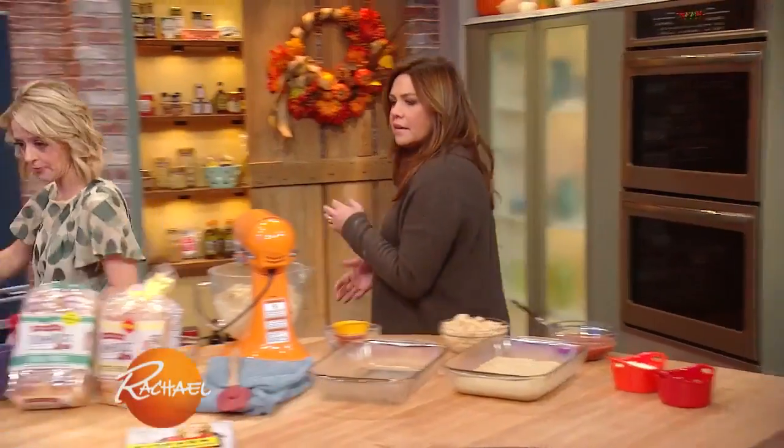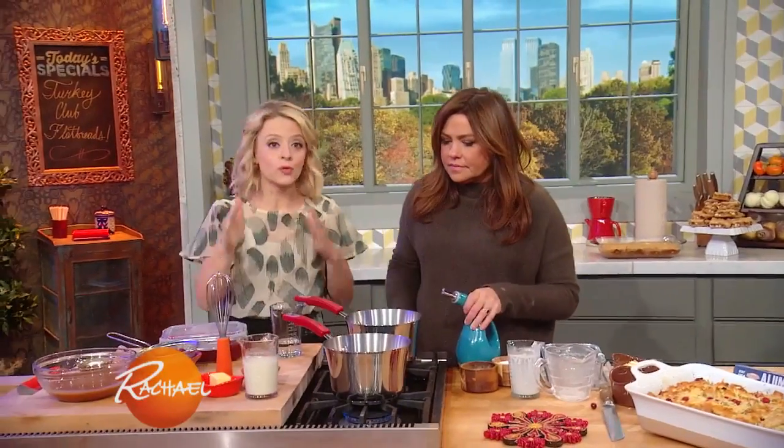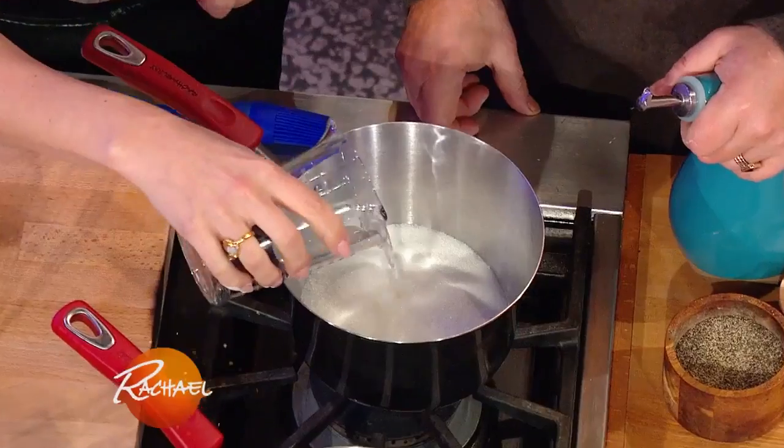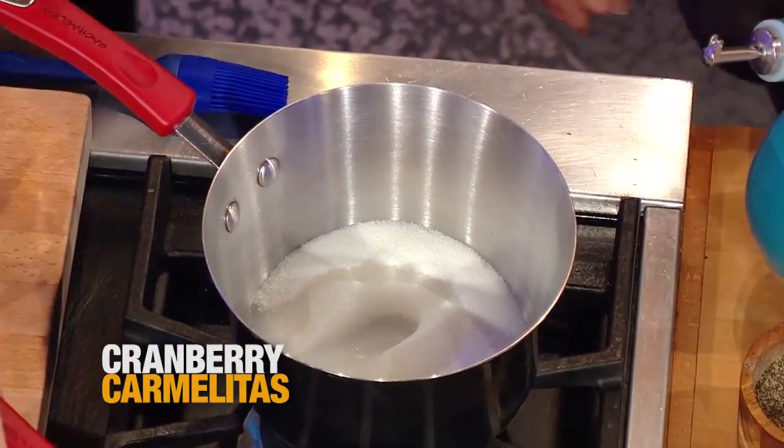Let's talk about making caramel. Caramel is something I love to do during the holidays, and it's really simple. All we're doing is we've got some sugar in here with a little bit of water. We're going to add some heat, and this one is almost there for us.